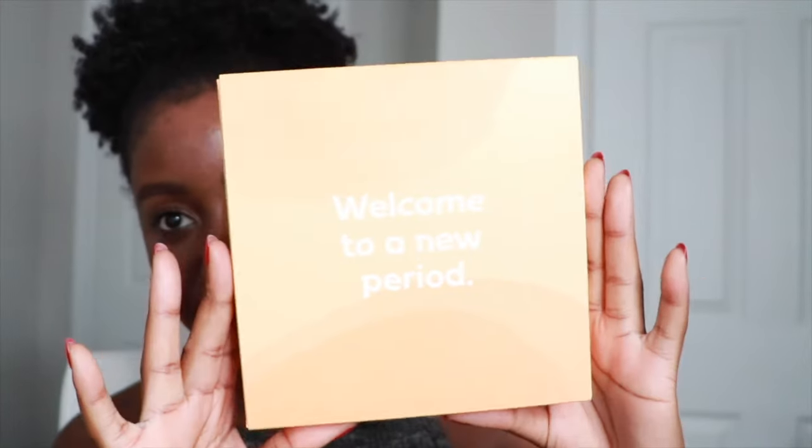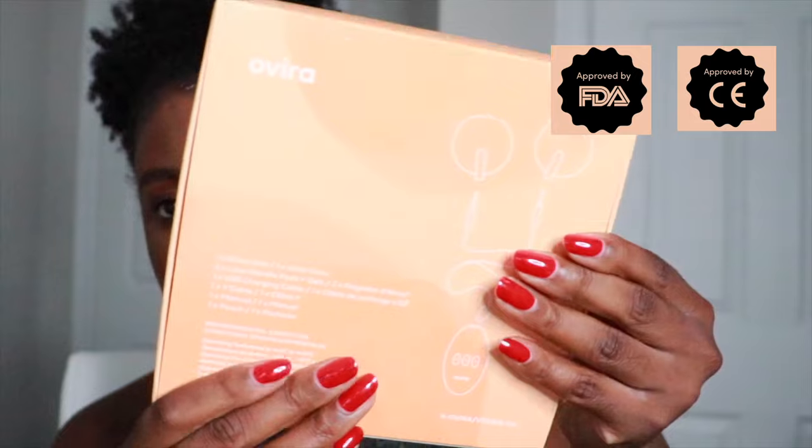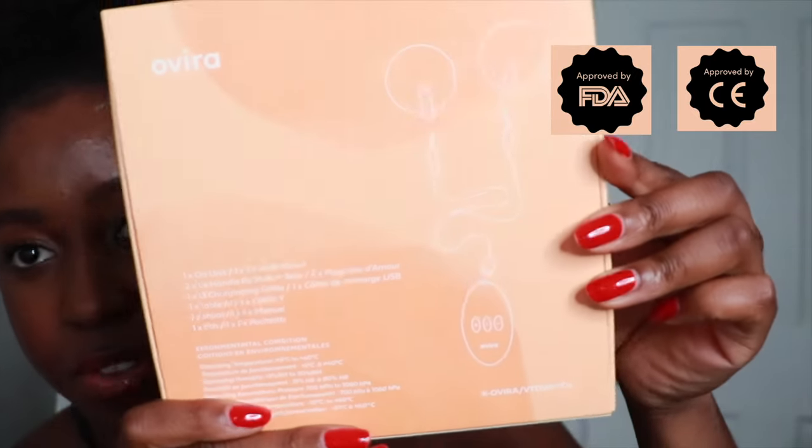When you first get the box it looks like this — really cute orange packaging. It has a little bit of the design of the Ovira on the back as well. Inside this box we have the Ovira, two love handle pads, one USB charging cable, one cable, the manual, and the little pouch.